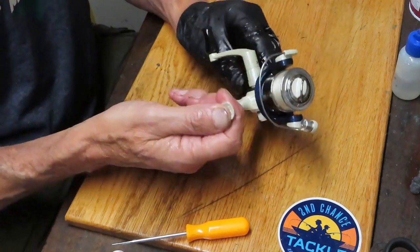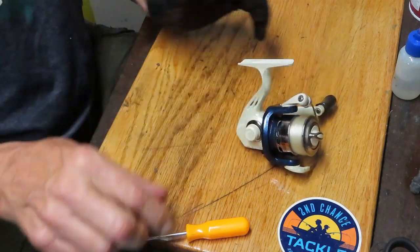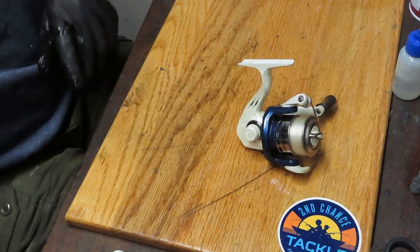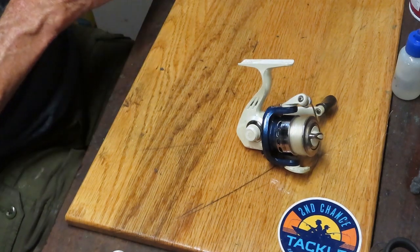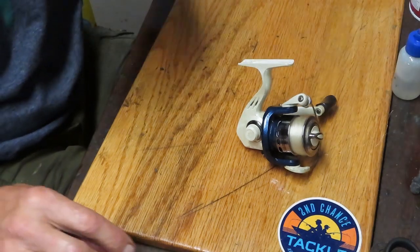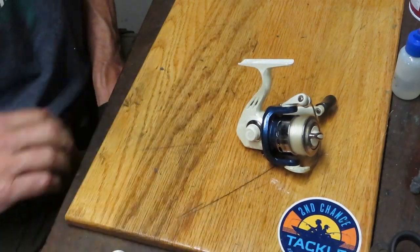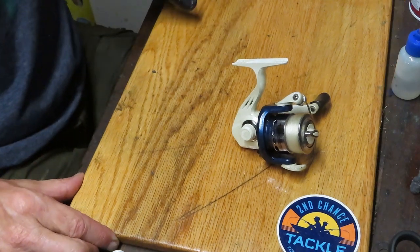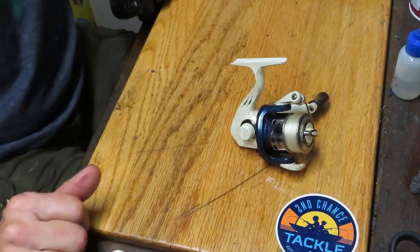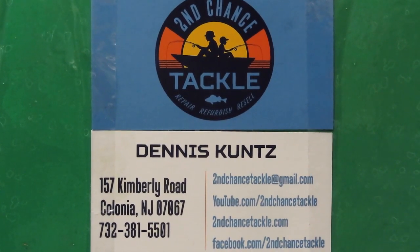I'm looking forward to a lot of great days on the water with that 4'8" Ugly Stick and this little reel — we should have a ball. I hope you've enjoyed that. To our first responders and essential personnel, thank you for everything you do to keep us safe. Please keep your reels serviced. Go to the flea market — you never know what you're going to find. Sometimes you'll find some tuition reels that are just fun to work on, and if you mess them up, that's the price of tuition. Maybe you'll find some treasures like this one. Go out and check your flea markets, yard sales, garage sales — wherever folks are selling unwanted stuff — and give them a second chance. This is Dennis with Second Chance Tackle, wishing everybody well. Thank you.